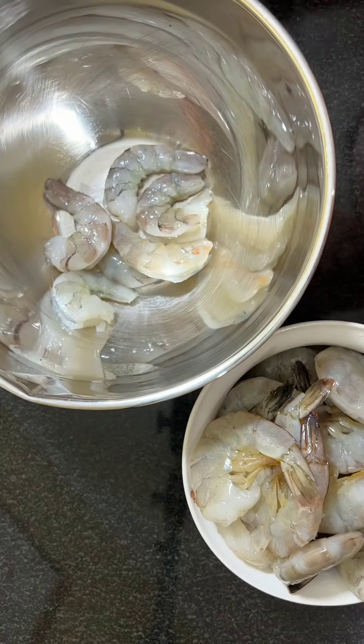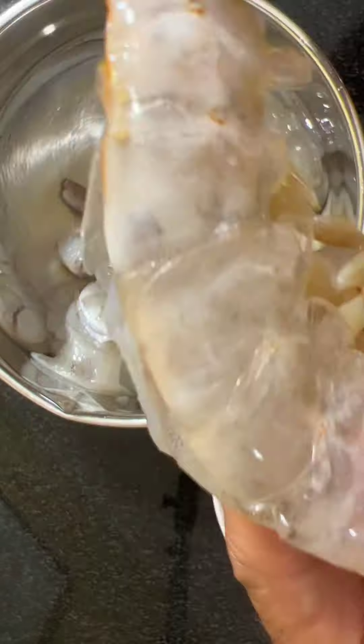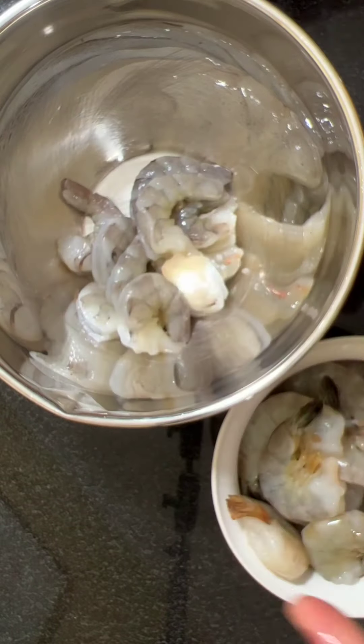First, use the shell removal hack. Hold the meat, grab the tail, squeeze and pull. Don't worry — the shrimp are already deveined.